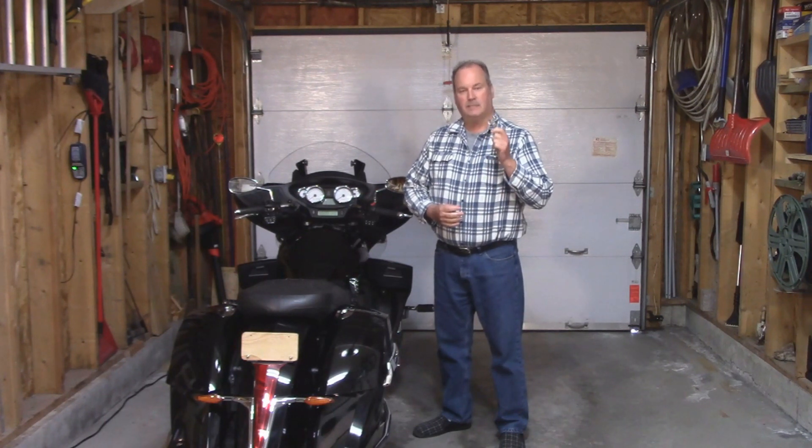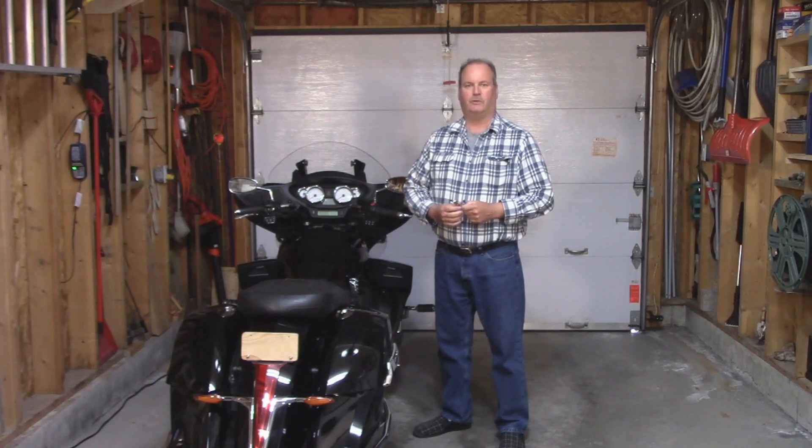A big thank you to a fellow Victory Rider who gave me that extension — Darren, thank you very much, man. This is great. It's going to work out perfectly and I'm finally going to be able to use my gloves. For all of you out there watching my videos, ride safe, have fun, and I'll see you next time.